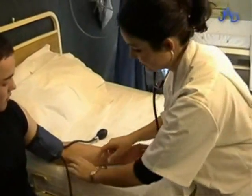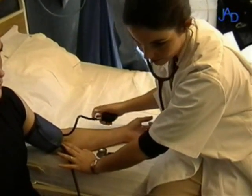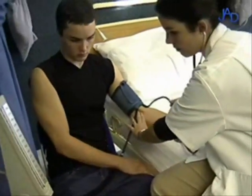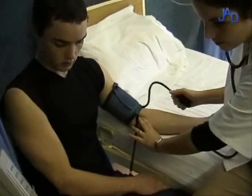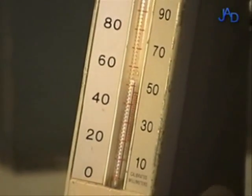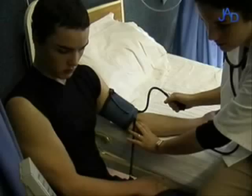The examiner places the stethoscope in the ears and feels for the arterial pulse in the arm. The valve of the bulb is closed and the cuff is inflated somewhat beyond the point where the pulse cannot be felt anymore. The rising column of mercury indicates the pressure of the cuff.